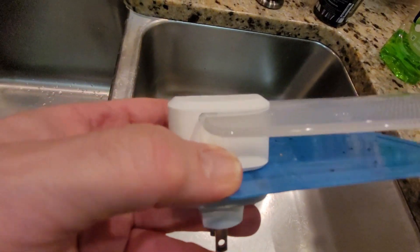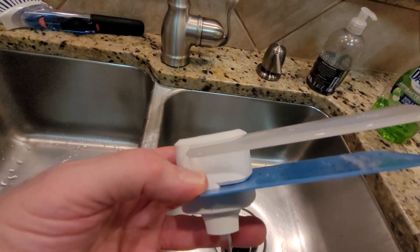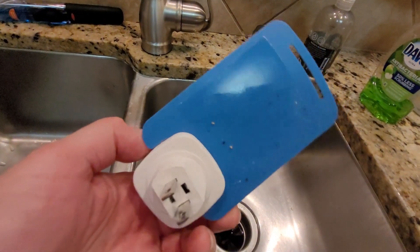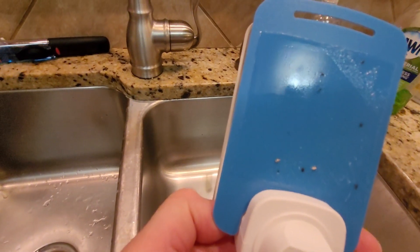After a week, I count about one, two, three, four, five, six, seven, eight, nine, ten — fifteen or sixteen gnats caught, and some little white bugs. You can see a bunch on the back too. I'm giving this two thumbs up.